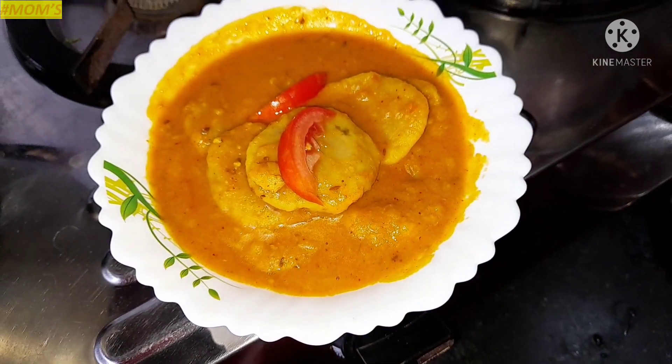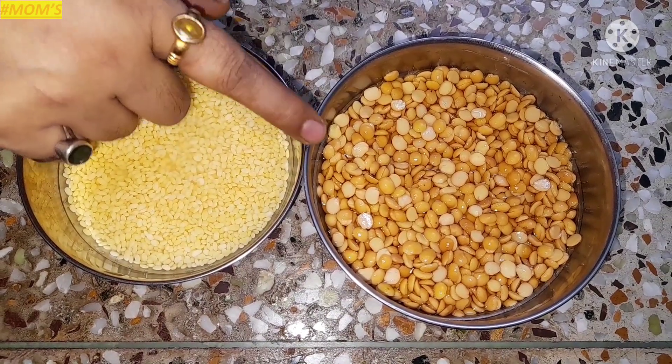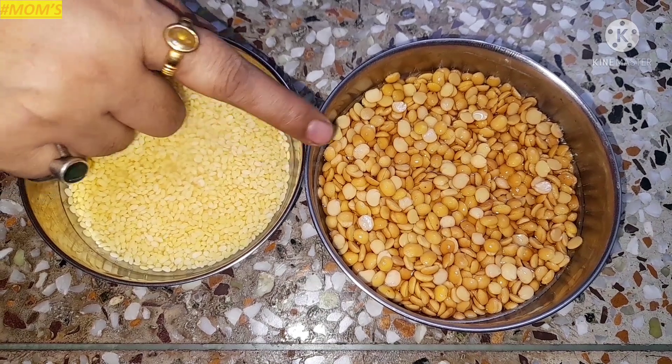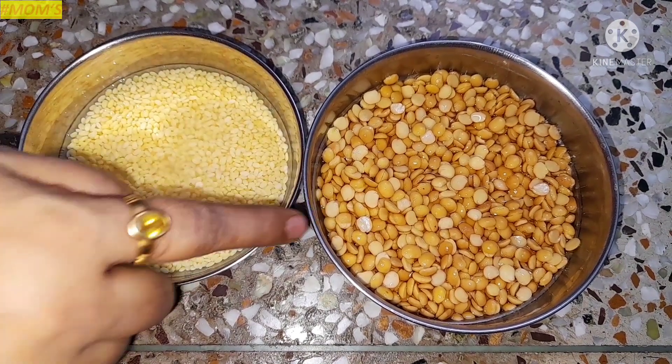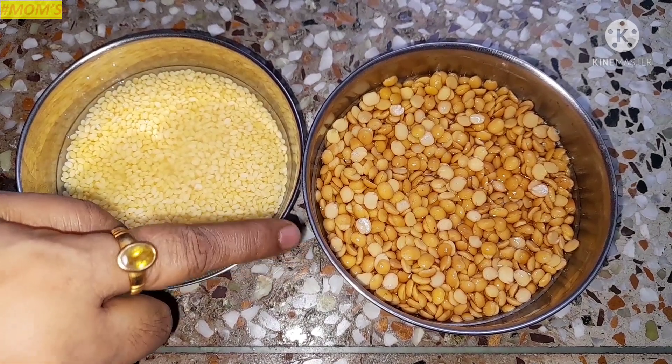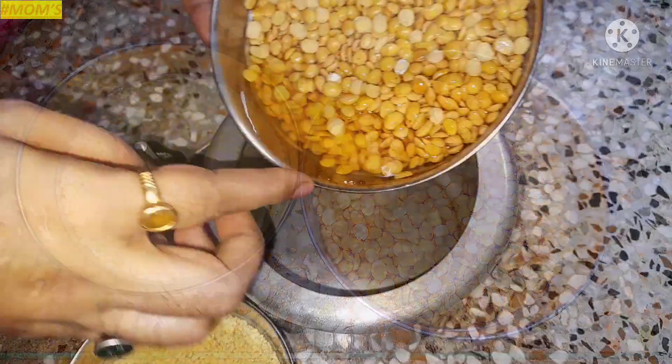I'm going to eat some vegetables. I will eat some vegetables and milk for 10 hours. I will eat some vegetables.